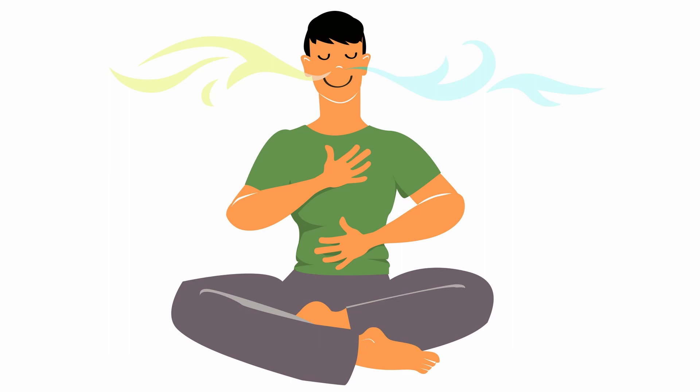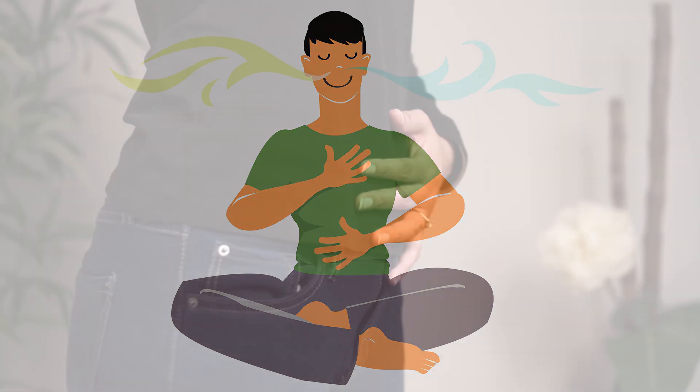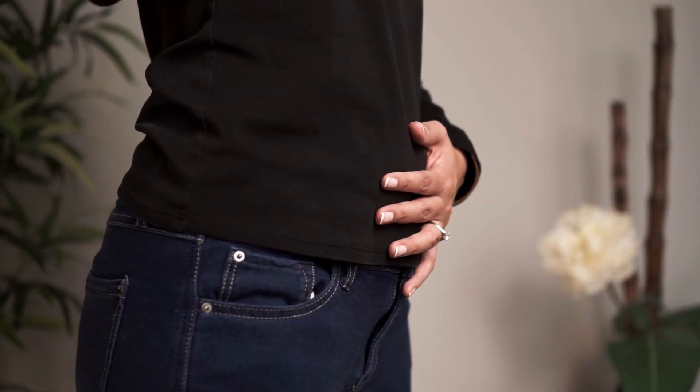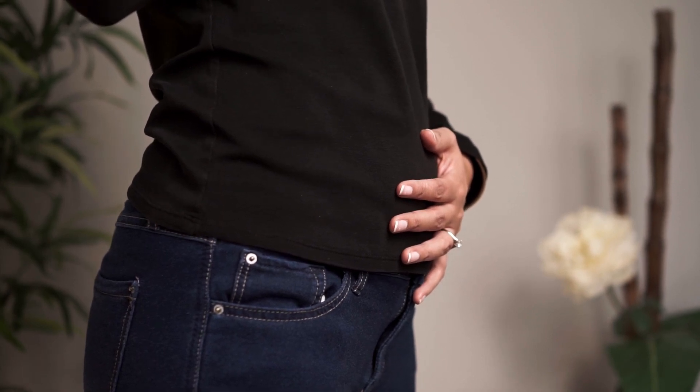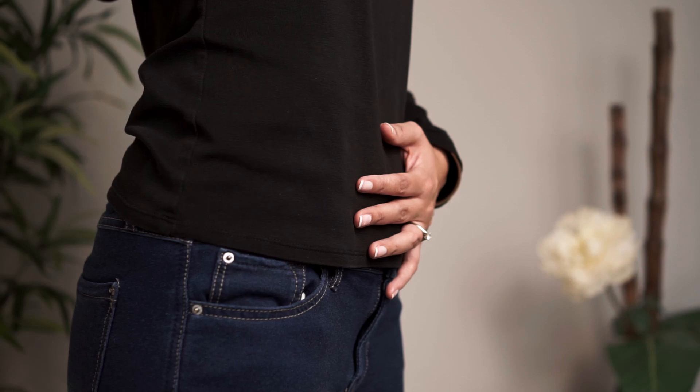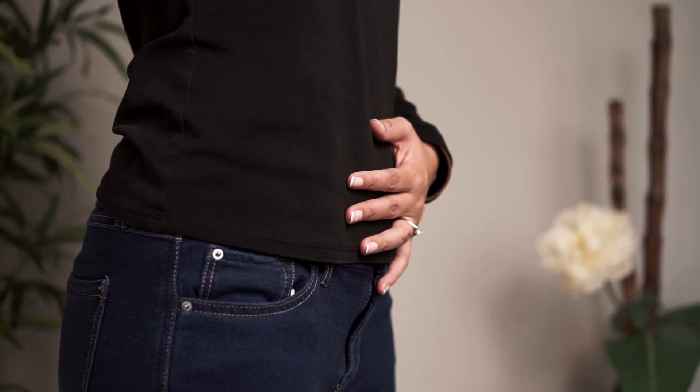Put one hand on your belly and the other hand on your chest. As you inhale through your nose, let your belly and your waist expand outward. The hand on the belly should rise up, but the hand on your chest should hardly move at all.